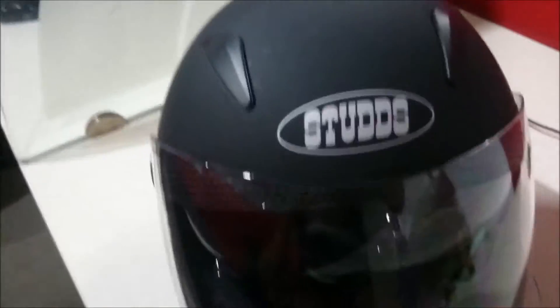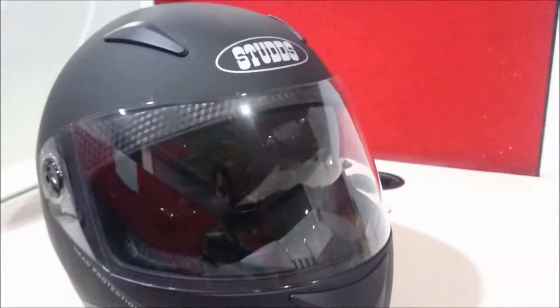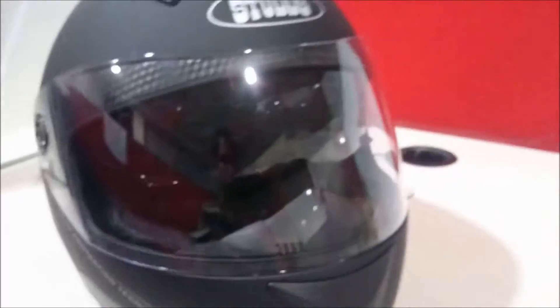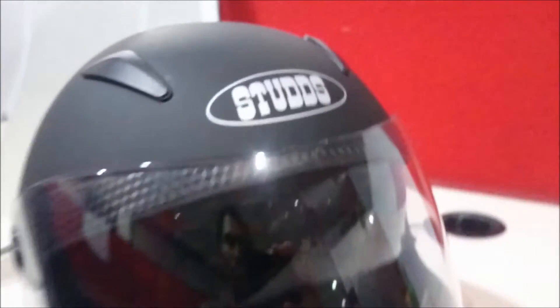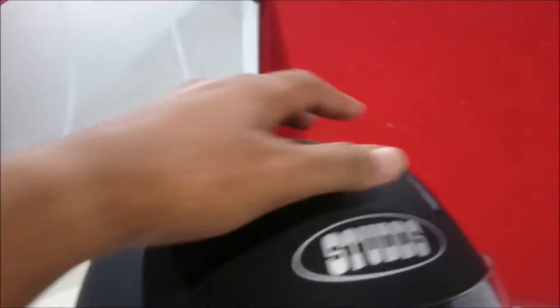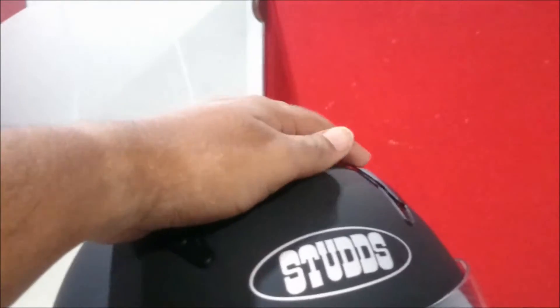It has a double visor — the outer coat is transparent and it's completely made with head protection technology. The outer glass is detachable, and at the top we have the clips for the attachments.